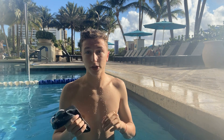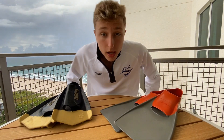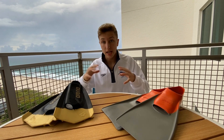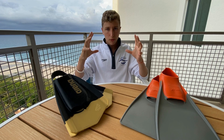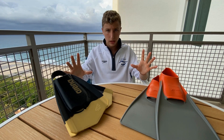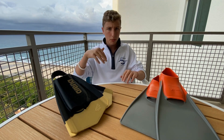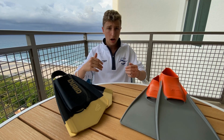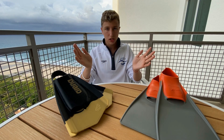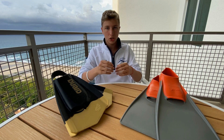Alright guys, now that we're done testing the fins, let's get into the in-depth review of each fin. Starting with the first of three criteria: fin technique. For fins in general, there's no specific technique for each kind of fin — it's an overarching technique for each stroke. Butterfly: normal dolphin kick, nothing special. Backstroke and freestyle: no change, just normal technique. Breaststroke: you swap in a dolphin kick since the fins don't allow your feet to be as flexible as they would be without fins for a normal breaststroke kick.